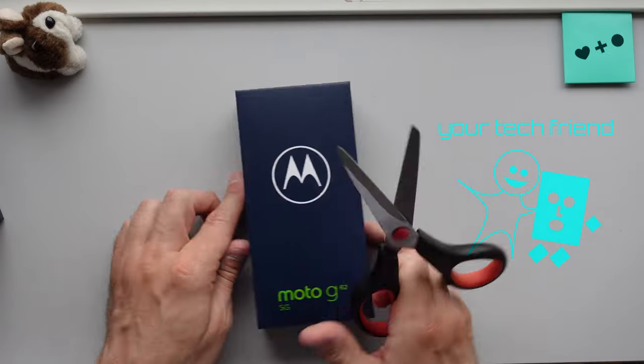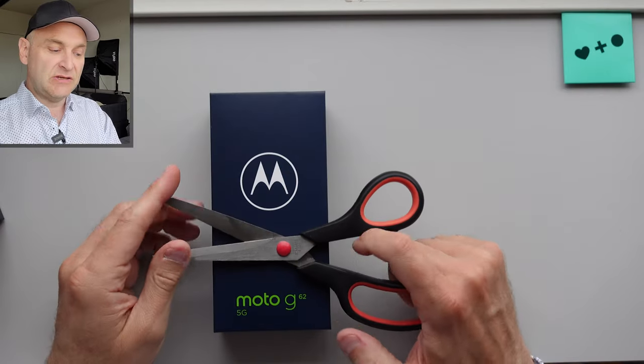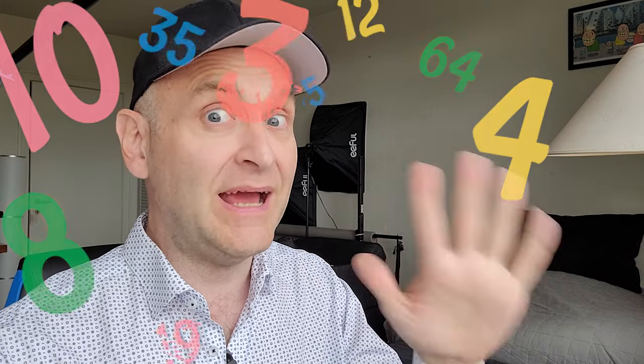Hi, my name is Brian from Denmark Your Tech Friend, and this is an unboxing of the Moto G62 5G. In this video I'm going to tell you exactly what you get in the box, as well as tell you some of the numbers and the truth behind those numbers, because numbers don't always reveal the full truth, now do they?